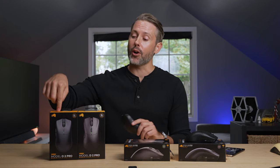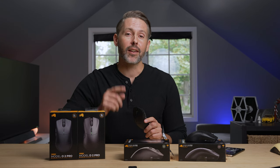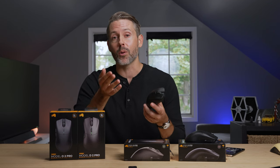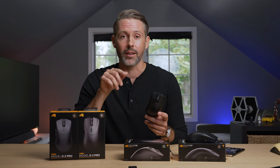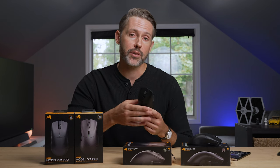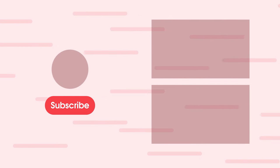That's going to do it for our look at the Model O2 Pro, D2 Pro, and the 4K/8K editions. Let us know what you think in the comments below. If you want to see me live using this mouse and other recent gear, subscribe and hit the bell icon for live notifications. I'll link to our review of the SuperLight 2 as well. Thanks for watching — if you enjoyed this video, please give it a thumbs up, and consider subscribing. This is Jordan with 9to5Toys.